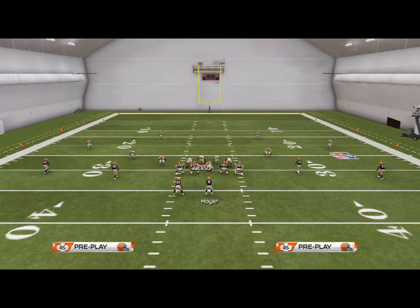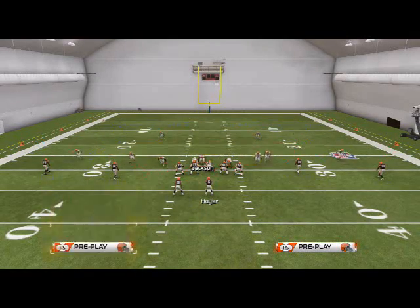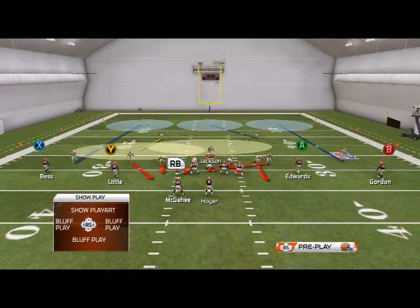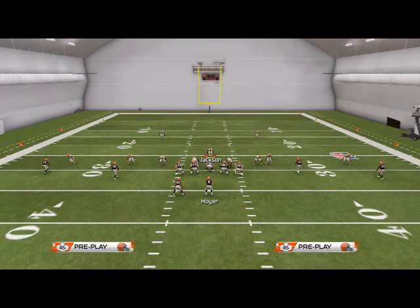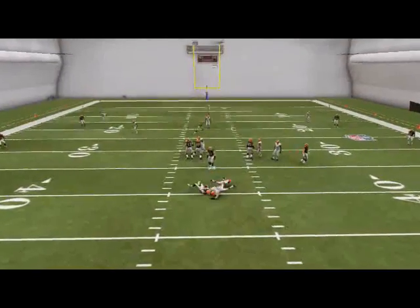What I like to do with the Sugar-3-DB Fire is base the line, press, crash my line out, and re-blitz my right-of-screen outside linebacker. This is the look that you're going to have — this is two-way pressure, and you're going to get two guys free.